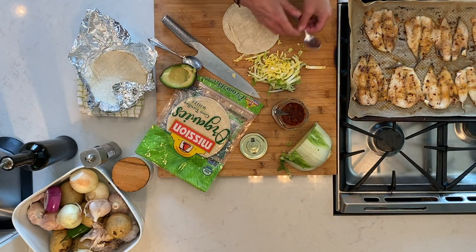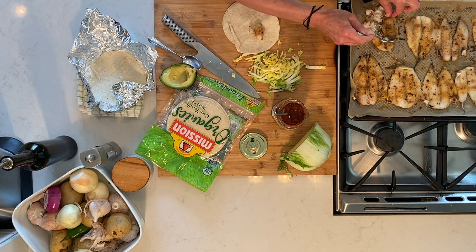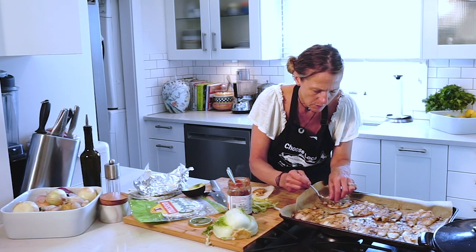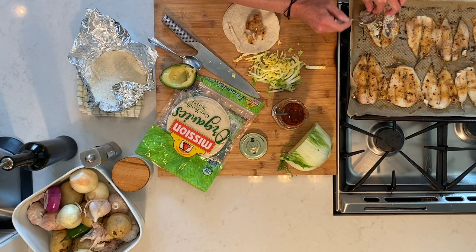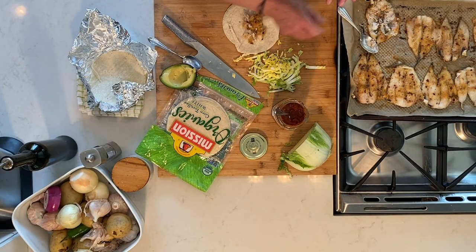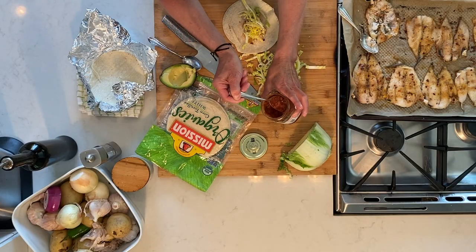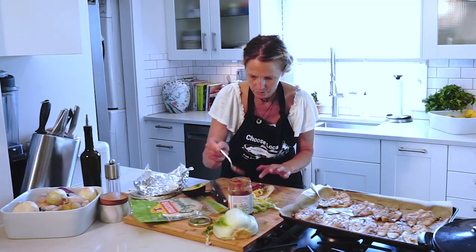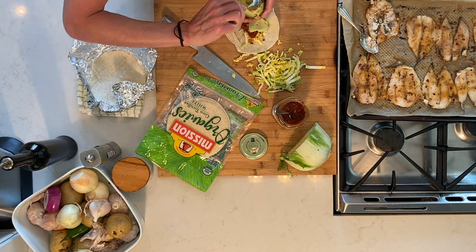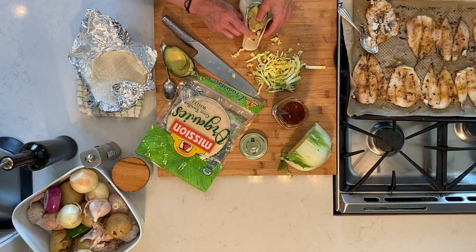Now we're gonna build our taco. We're gonna take some of the fish, just like so. With whiting, you'll see some bones, so you just wanna be careful as you pull it off and pick out what bones you see — it's a very, very delicate fish. Then you can take some of your lettuce or cabbage, some salsa as well, and then just top it with some avocado. And if you wanna make guac, you can do that too. So this is your taco, just like this.